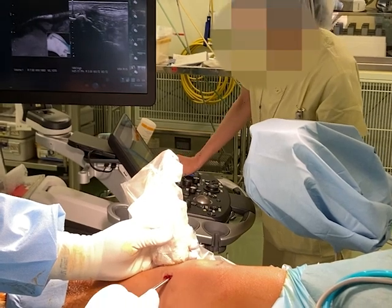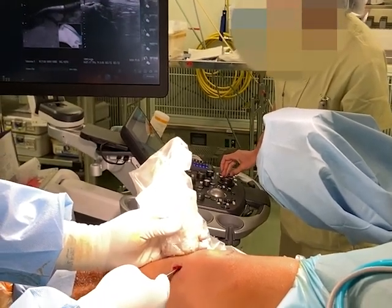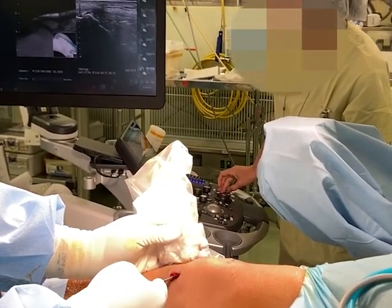The patient is positioned supine on a standard operating table. The knee joint angle is set at 20 degrees, the same as during MRI scanning.